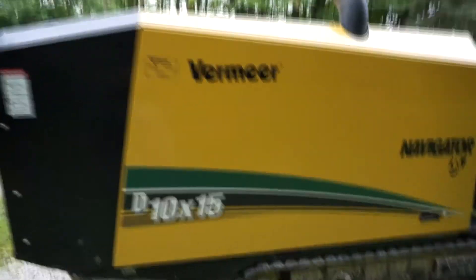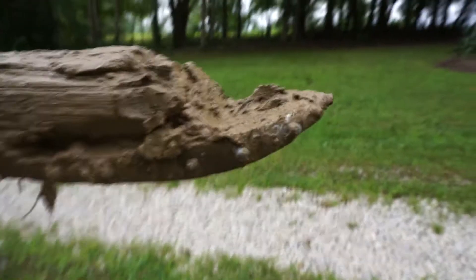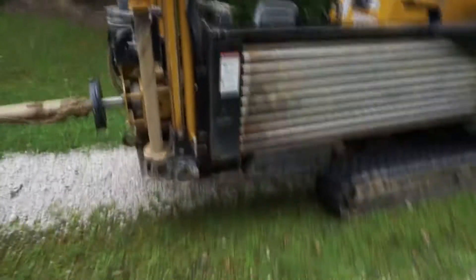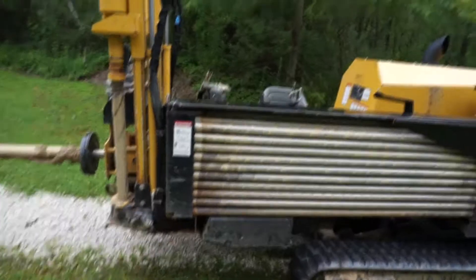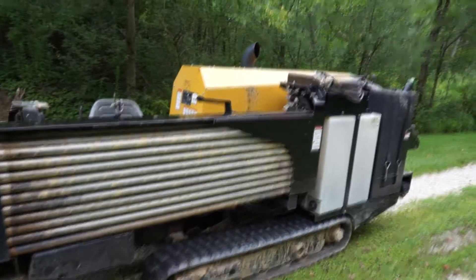This is a Vermeer D10x15 — it's a boring machine. This is the bore, this is what goes underground. Here's the tip, and you'll see it's kind of angled up and that makes it so you can steer it. It has little diamond-tipped carbide bits on there to go through the ground. That gets shoved underground — the whole machine will kind of tilt down to get the angle on that, so it'll bore down and then they can steer it. These are the extra rods that screw on as they continue to go, keep adding more length to it, and I think he said it would go 300 and some feet.